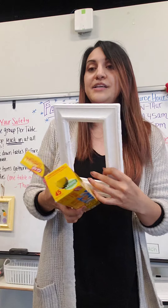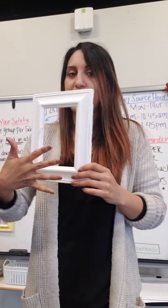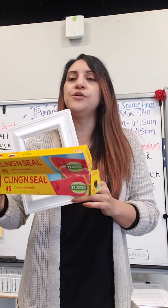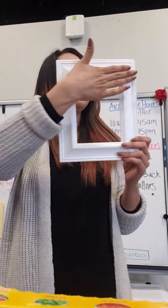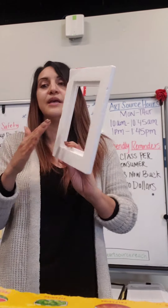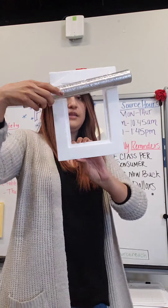Once your frame is dry, the next step is getting saran wrap. I did send saran wrap home, but if you have a fresh one at home you can use that too. Because it's clear, you're going to cover the front — I recommend doing it from the back so the front looks neater. Grab the saran wrap and glue it on to the inside edge, and that's going to be your first layer.